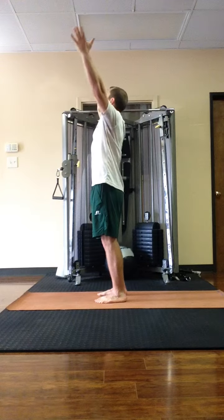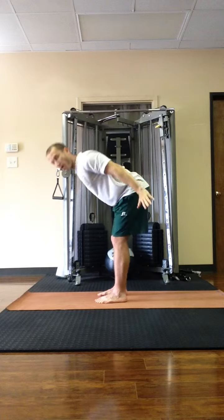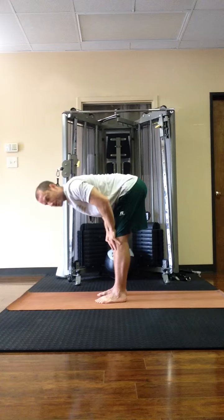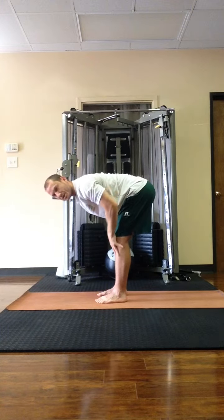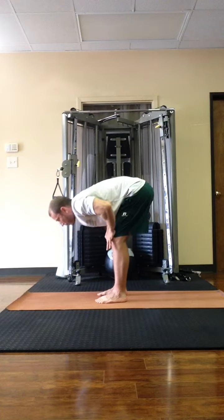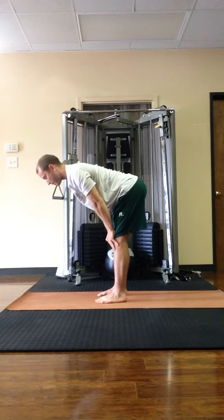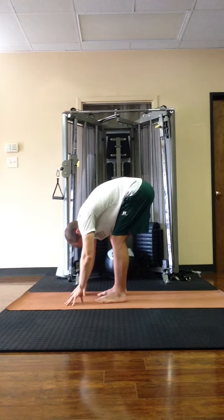So the first part is just the half sun salutation. You're going to inhale and lift the arms up, palms together, then exhale and fold forward. On the inhale, you're going to lift halfway and lengthen the spine. You can also place your hands on your knees, shins, or thighs here — place your hands on your legs to give yourself some leverage and assistance in lengthening the spine.